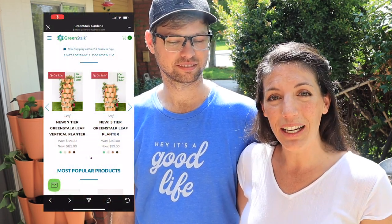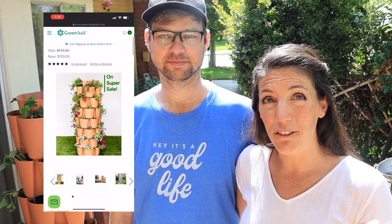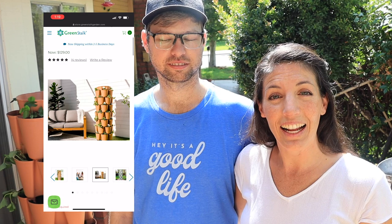And of course when there's a deal, I have to tell you guys about it. So please do go check out the deal. You can now get the five-tier Leaf for $99, the seven-tier Leaf for $129. And when you use my code GOODLIFE at checkout, you get $10 off your whole order. And don't forget to check out the Ultimate Spinner — mine is on its way and I'm so excited. It's basically like a lazy Susan for your Green Stalk. Make sure you check that out. Thanks so much for joining us today, let's hop into this video.